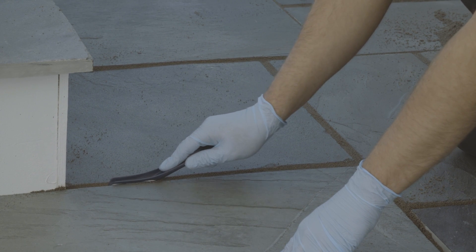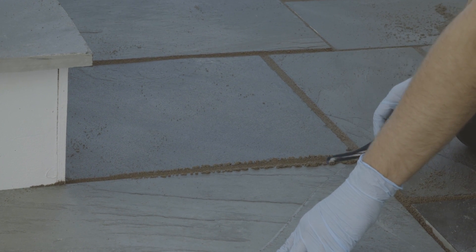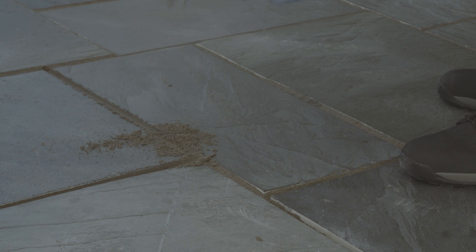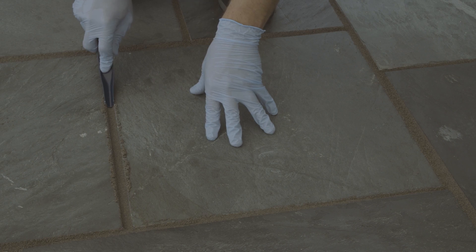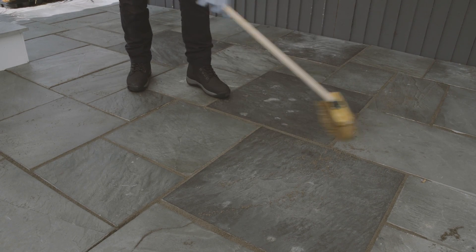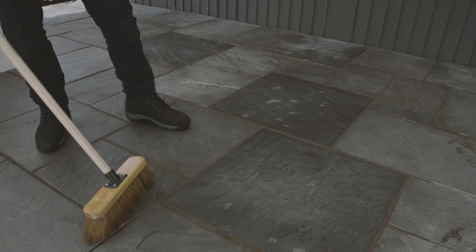When all joints are evenly filled, fully compact the grout with a pointing tool or piece of timber. Where necessary, add more of the grout, brush it in and compact, ensuring the joint is completely full. Brush any excess grout diagonally across the joints, removing it completely from the paving surface.